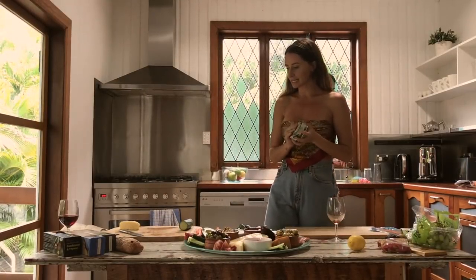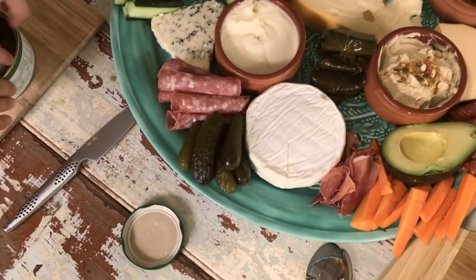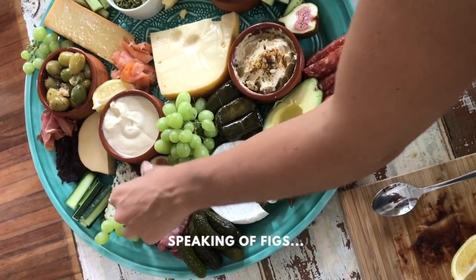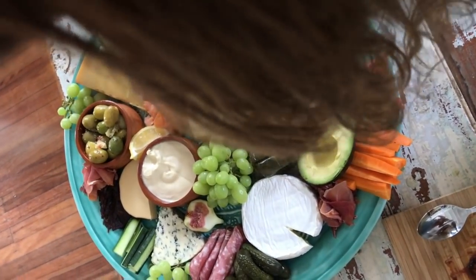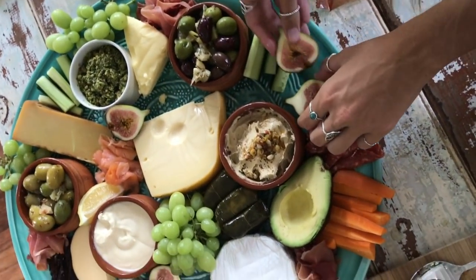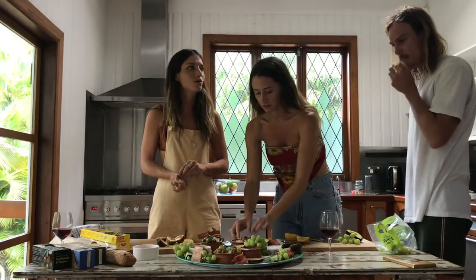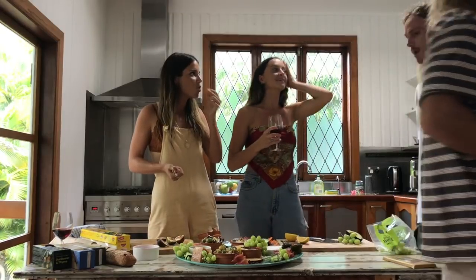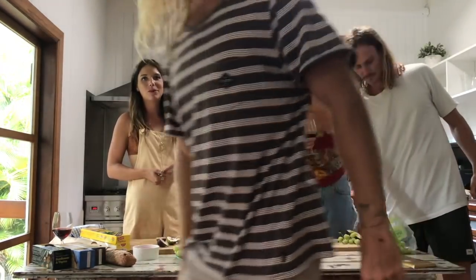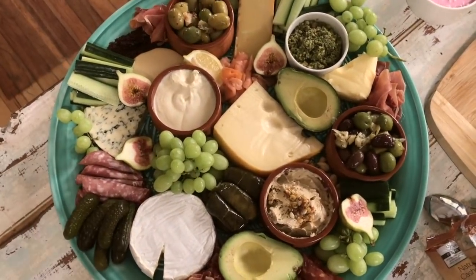Next up, let's get the dolmades on. Now we're starting to just jam things in wherever we can fit them. We'll save the really pretty things like the figs for last because they're absolutely stunning. The figs are probably the prettiest things on the platter so you want them to really pop. It doesn't matter if they're sitting a bit upright — the whole point is to get that really pretty pink color showing. The boys have arrived with some booze, but we've just gone and wedged more bits and bobs in wherever they fit.